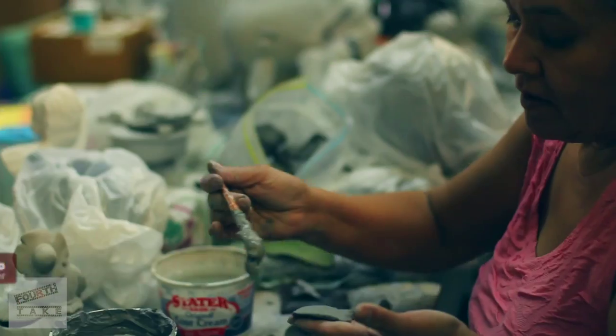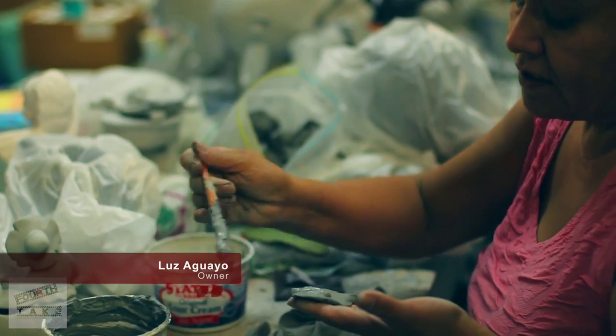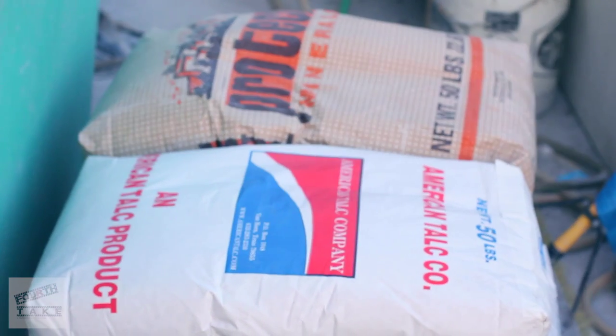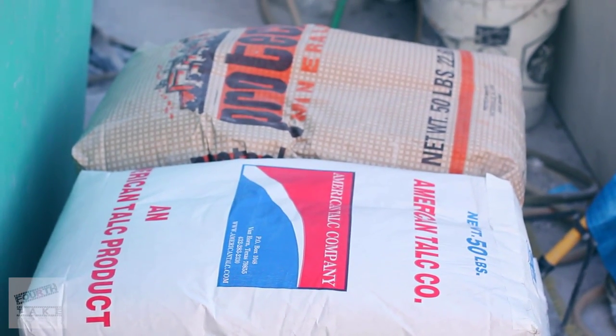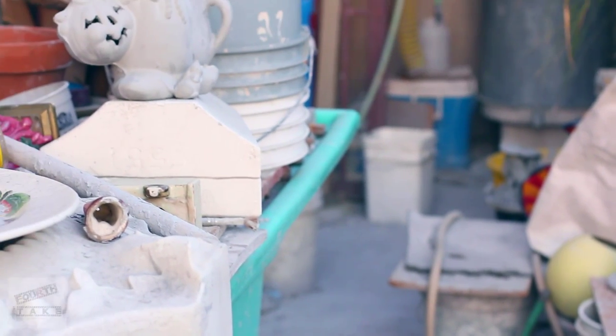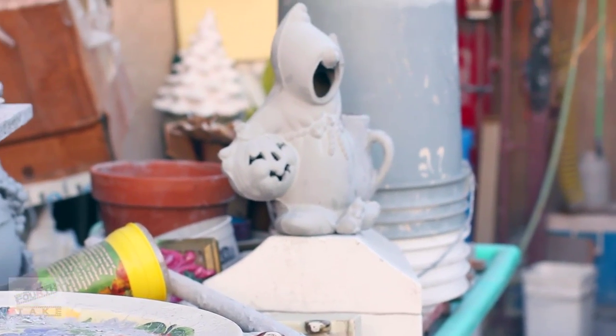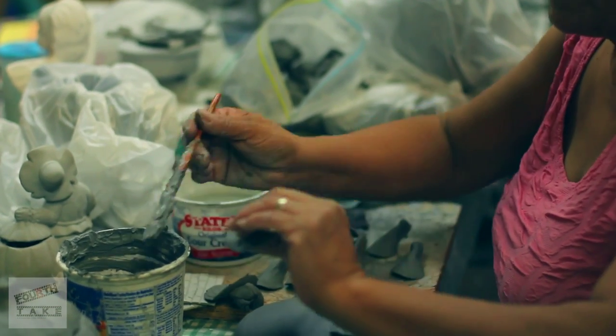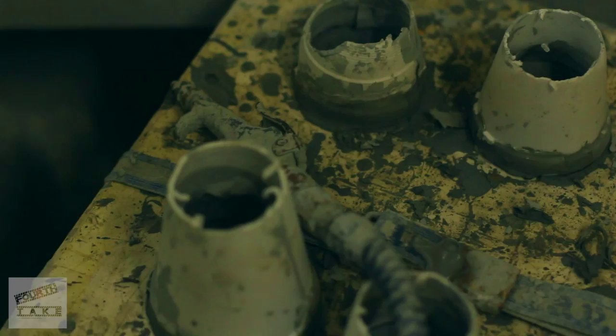We prepared the clay. We bought four different types of soil with four different types of chemicals. We cut it all. When you have the mixture done, you have to clean it in the molds.